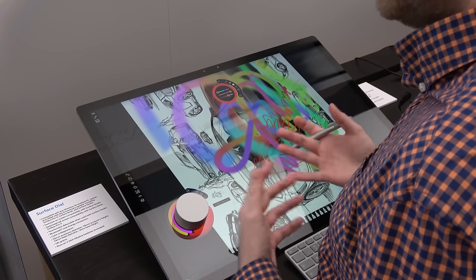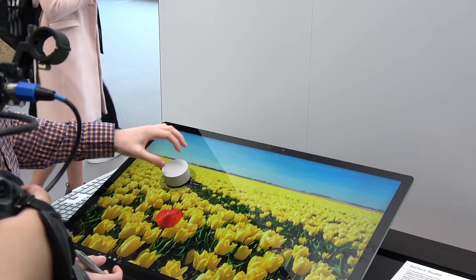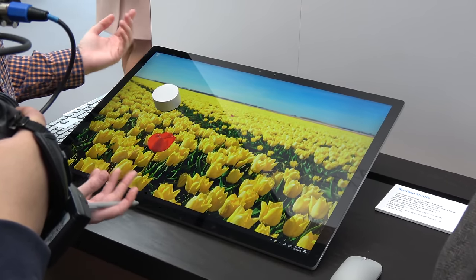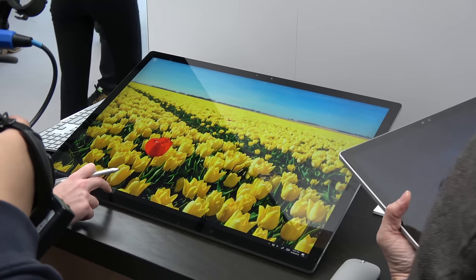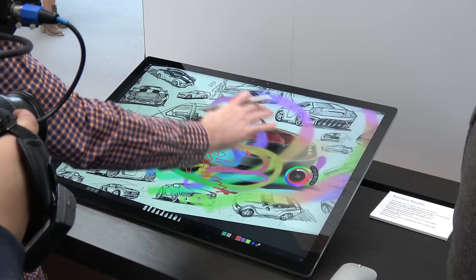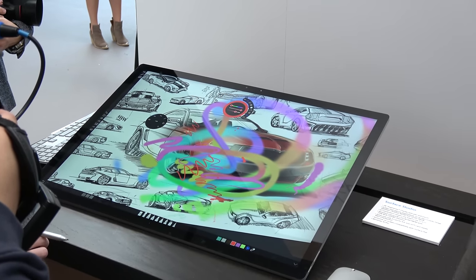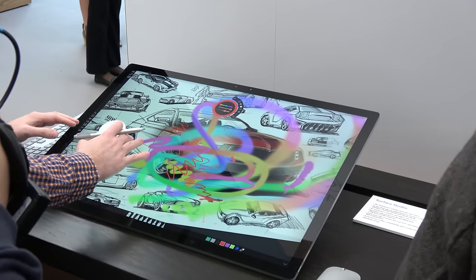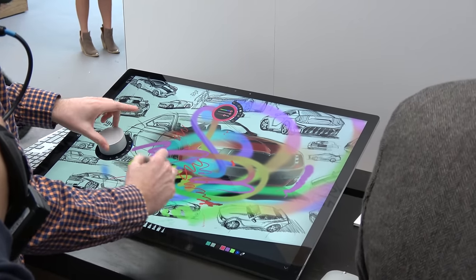Dropping the dial on the Surface Studio, you can use it while painting or coloring. You can also use it to change the brightness and color ratio. It has many added functionalities depending on the applications you're using. This brings a new element of design and functionality. You can use it on the Surface Studio or on the table — it doesn't matter. You can bring it on and off to give you a different workflow.